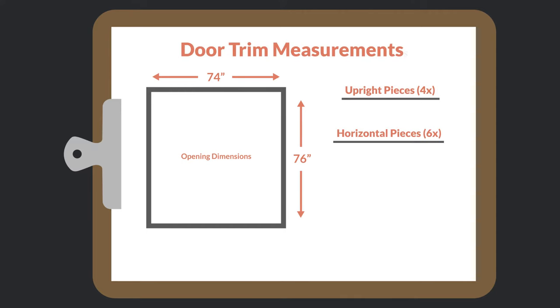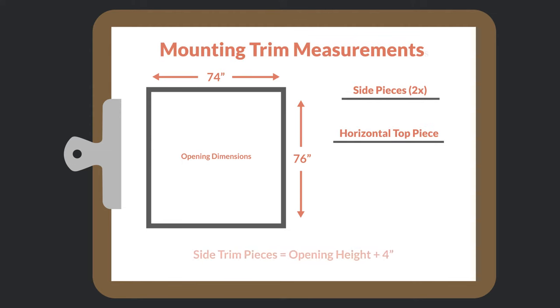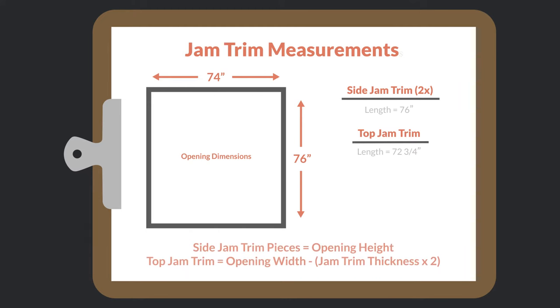Now onto the door trim. We will start by cutting four pieces at the height of our door panels, which is 77 inches. For the horizontal trim, we start with our opening width, subtract half an inch and divide by two — 36 and three quarter inches — then subtract the combined width of two trim pieces, which is five and a quarter inches, giving us 31 and a half inches for the six horizontal trim pieces. For mounting trim, we add four inches to the opening height for the two side pieces — 80 inches — and add seven inches to the opening width for the top trim piece, with a 12 degree bevel on each end. For jam trim, we use three quarter inch rips: two pieces at opening height and one at opening width minus the combined thickness of the other two jam trim pieces.